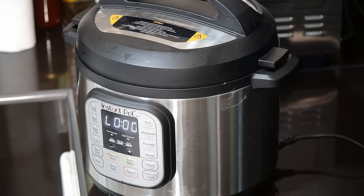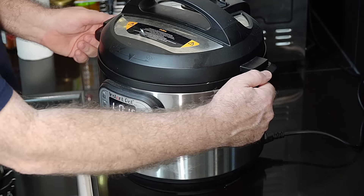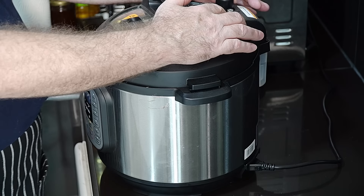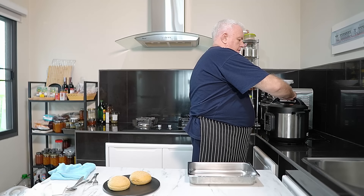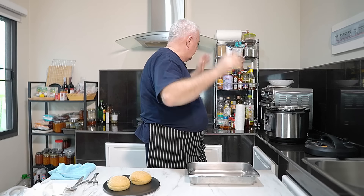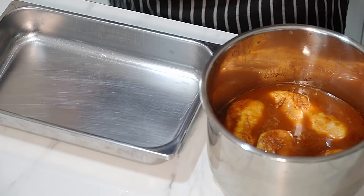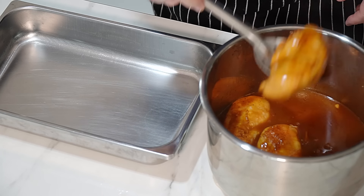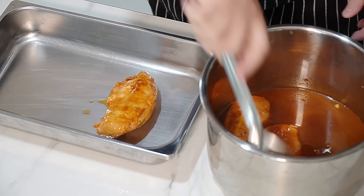We've hit the mark - it's going to count down 10 minutes whilst naturally venting, then we're going to vent it off. We've got it naturally vented for 10 minutes and now we have to manually vent on the top. Smells amazing - they're going to start with smell-o-vision eventually for something like this, it is incredible.